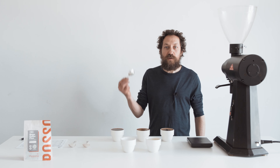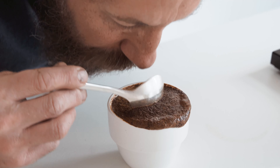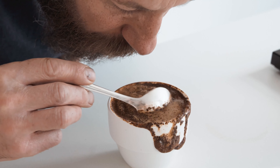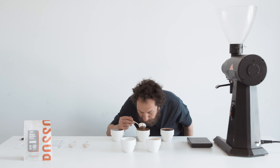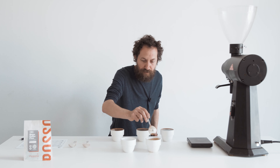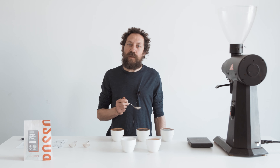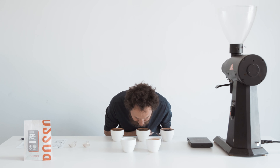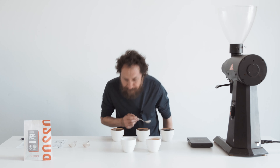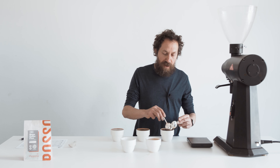The coffee's been brewing for four minutes now — it's time to break the crust. Using the back of the spoon, push the grounds aside while inhaling. Stir three times, then rinse the spoon and move to the next cup. I'm getting some of the same flavors from the dry fragrance, but maybe a little sweeter — a bit more grape and chocolate. Now using two spoons I'm going to scrape the remaining crust off.